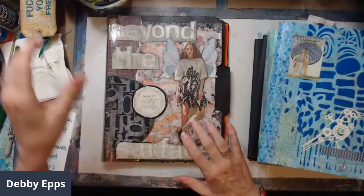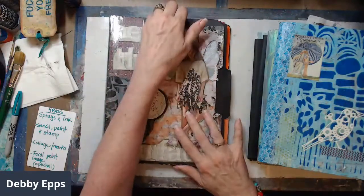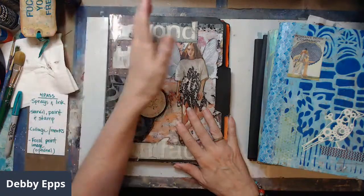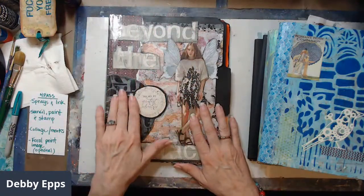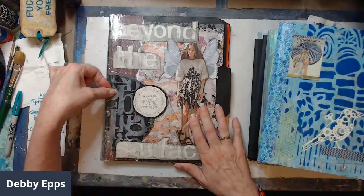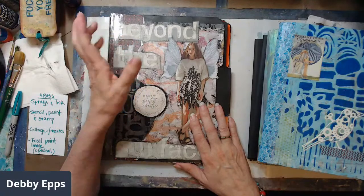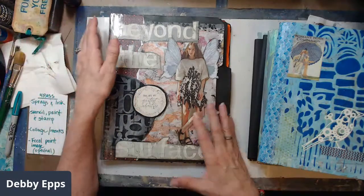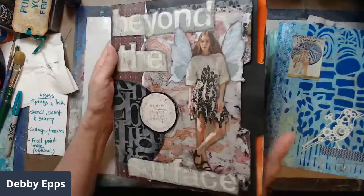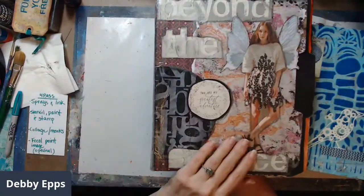Good morning. This is a quick flip through of my art journals and a little bit of my process. My name is Debbie Epps. I'm a mixed media artist from Texas. I am self-trained — I have a father and a grandmother that were also self-trained, so I had early access to a lot of art supplies and art books. I am certified to teach art in Texas, but I teach math and science to middle school.